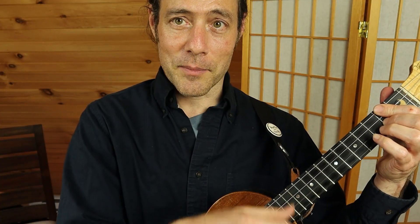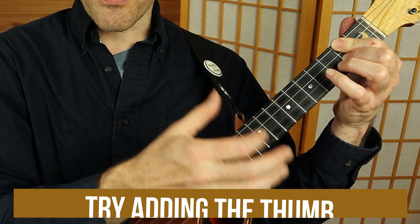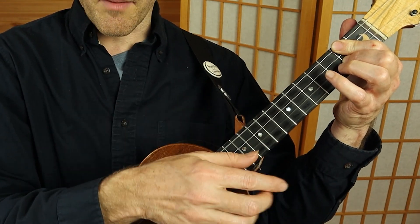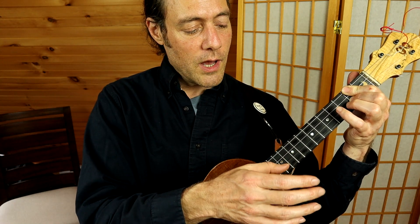I like to use my thumb a little bit. I go down, up, chuck, up, thumb, up, chuck, up, up, chuck, up, thumb, up, chuck. I like the thumb because it just makes one of the strokes a little softer to create some dynamic.